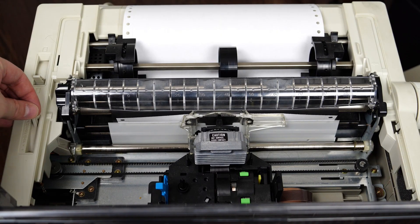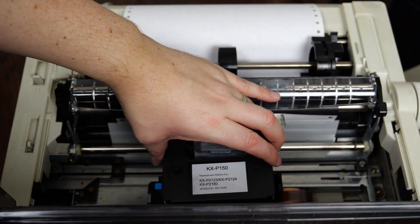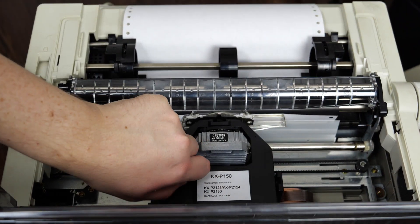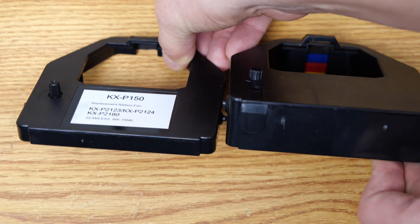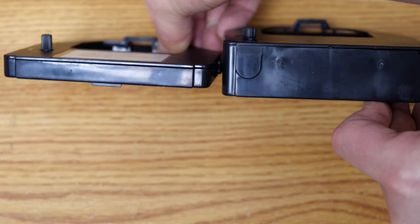So installing it — I move that head adjust forward, put the cartridge into the printer, give a little turn on the wheel, and then move the head adjustment back. Comparing the cartridges side by side, we can definitely see a size difference. You can see the color cartridge is about four times bigger, as you would expect since it has four color bands to it.